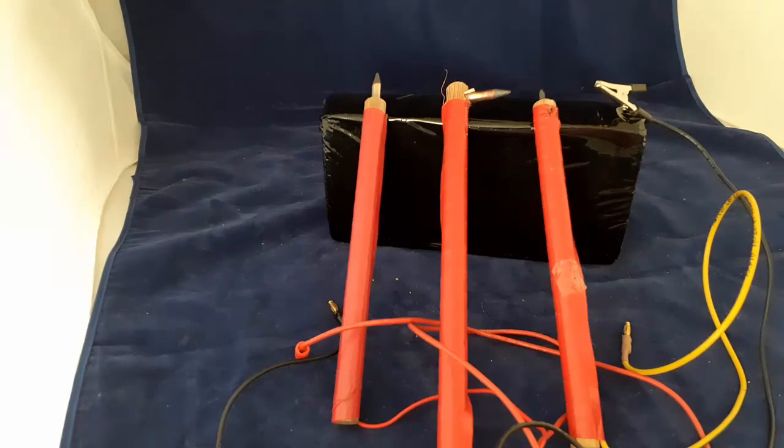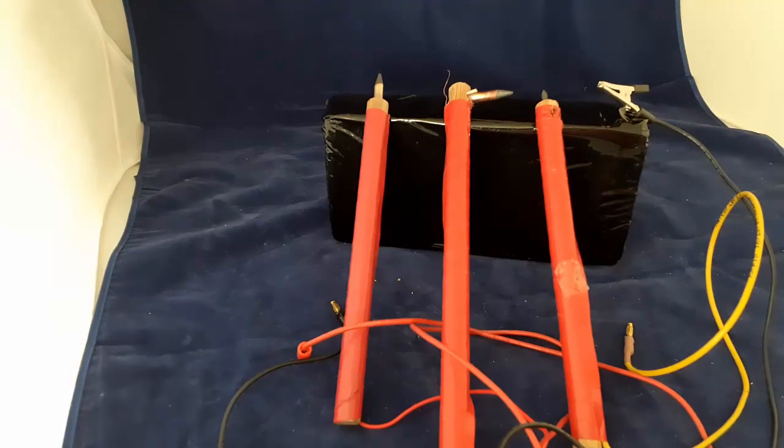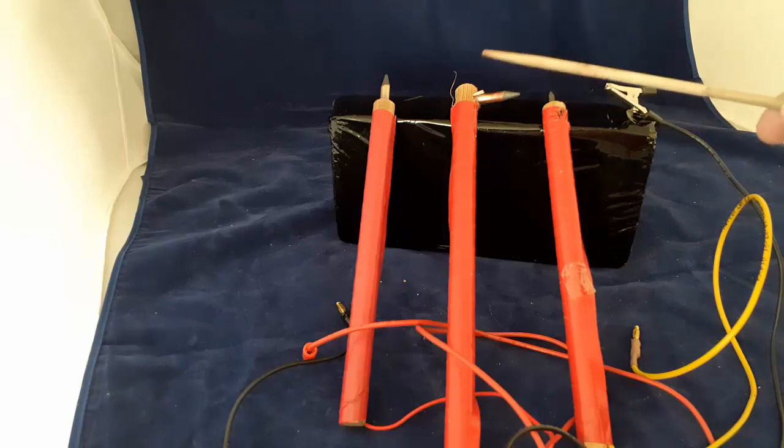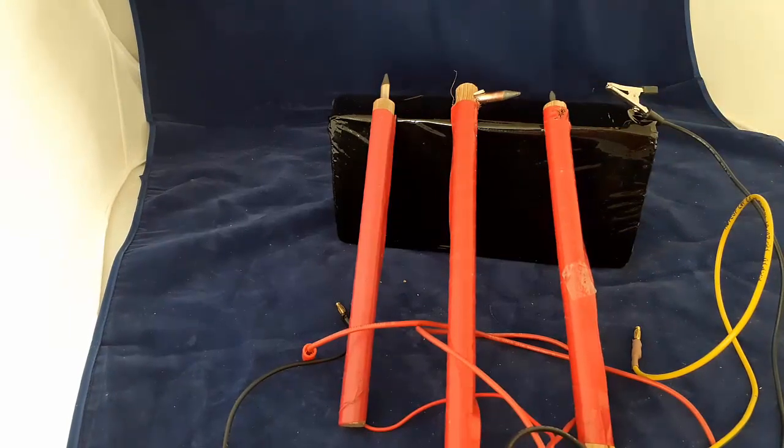Making probes for a resistance soldering unit is quite easy. I use a wood dowel — I drill a hole in the end of the dowel — and I'll have 15 gauge wire running up the dowel to the tip.